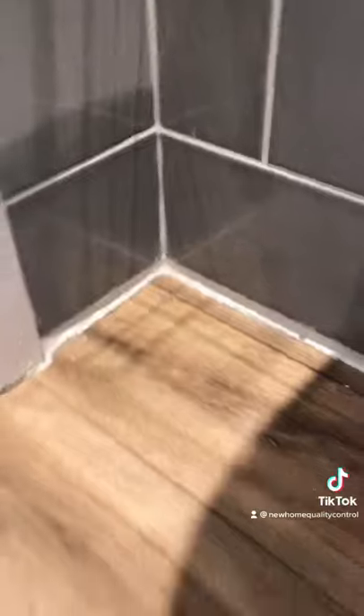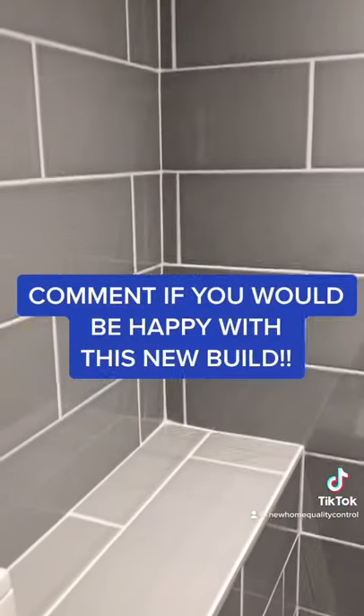Look at the state of the bottom of these wall tiles, it's absolutely shocking. We've got numerous holes in the tiles above the toilet. This wall is out of plumb.